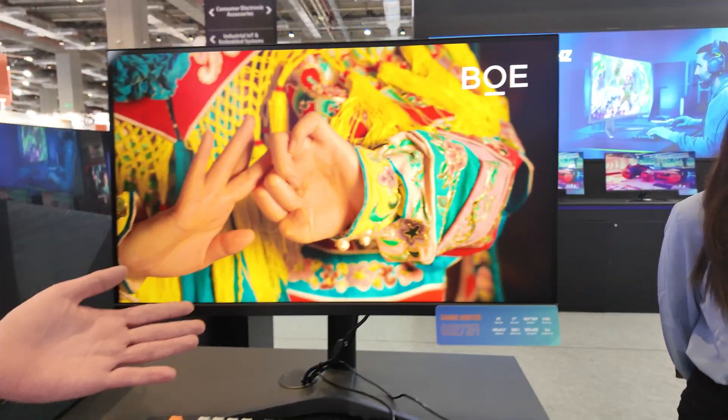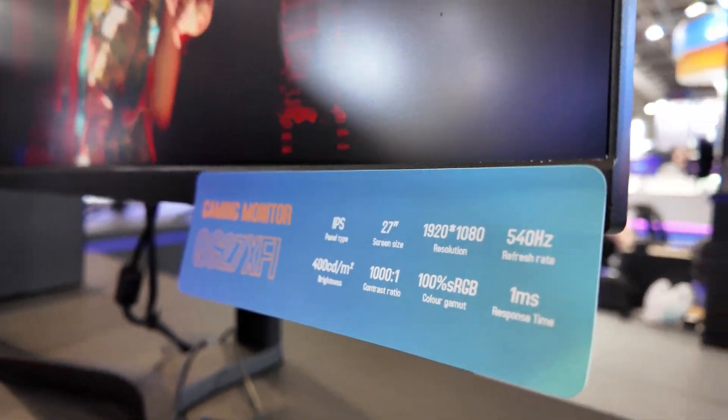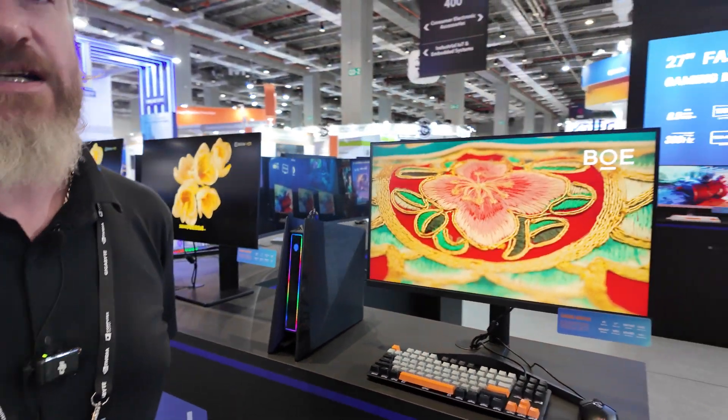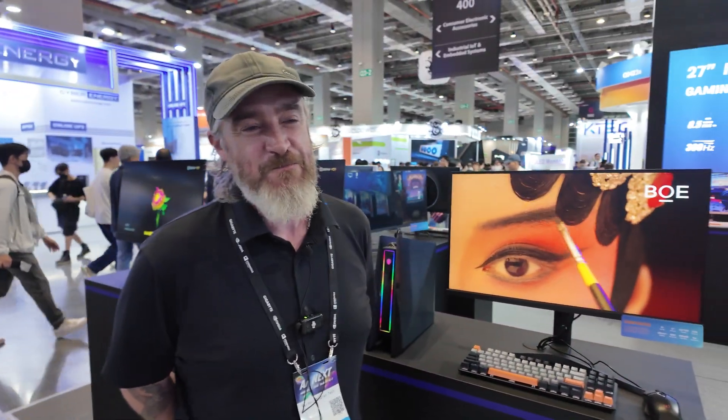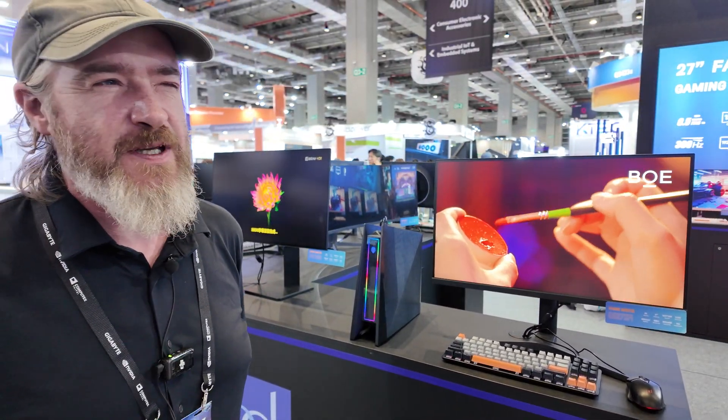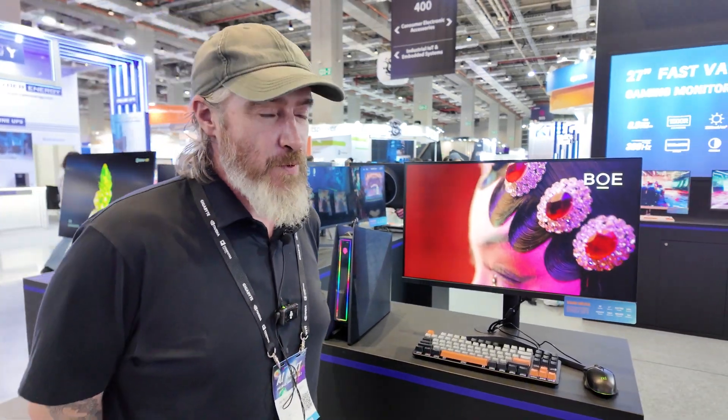This one is the first ever IPS over 500Hz — it's a 540Hz IPS. Now it is FHD. We're developing a QHD version at the moment but it's not quite ready yet. It might need active cooling. We're currently developing it and it should be ready maybe Q3 this year — we're hoping anyway.